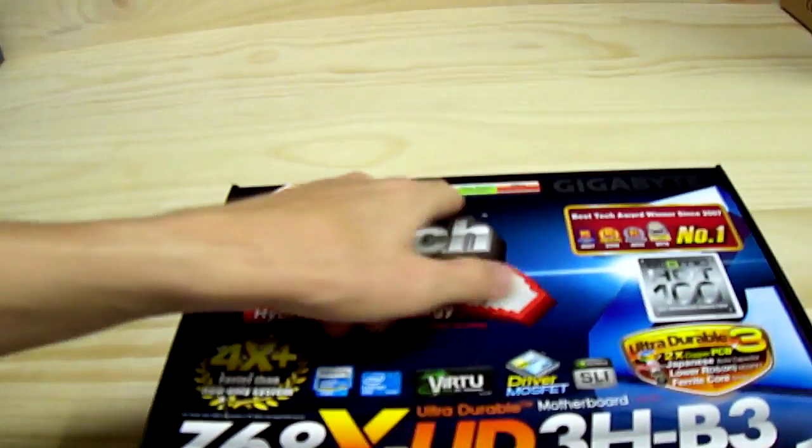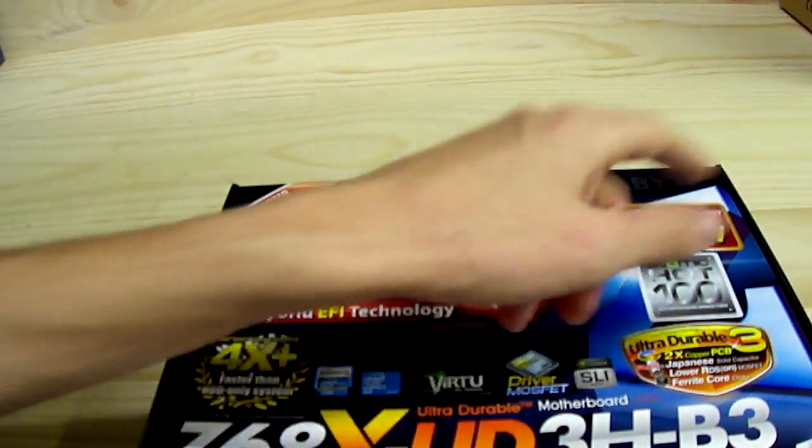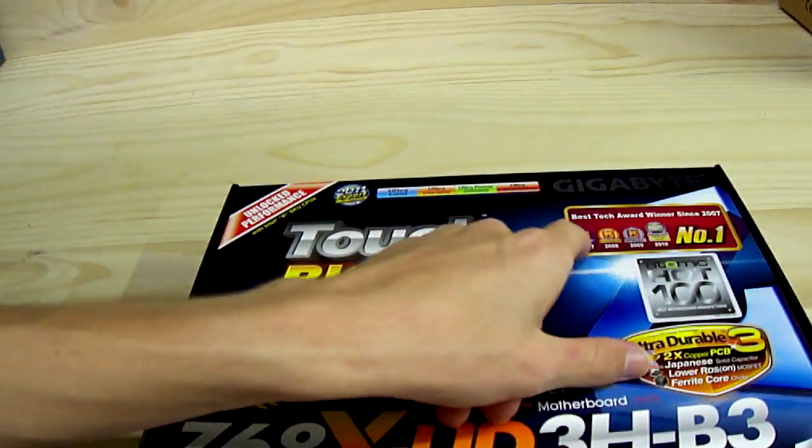Ultra Core, Ultra Durable, Ultra Efficient, Ultra Performance — and it has been a Best Tech Award winner since 2007, and number one for PC Authority.